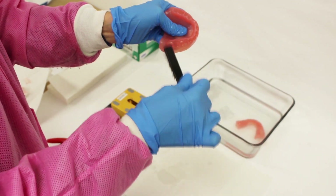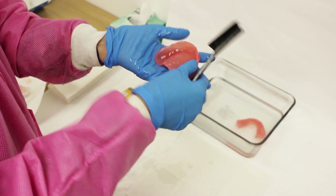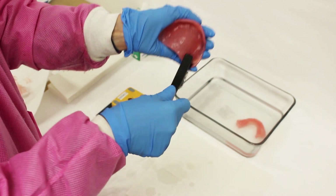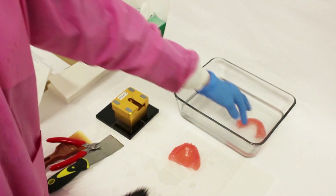Put denture bases soaking in isopropyl alcohol for 5 minutes and clean them with a brush, then rinse them with water. Try to remove as much of the printing material residue as possible. The bases should become less sticky as you progress in cleaning them.